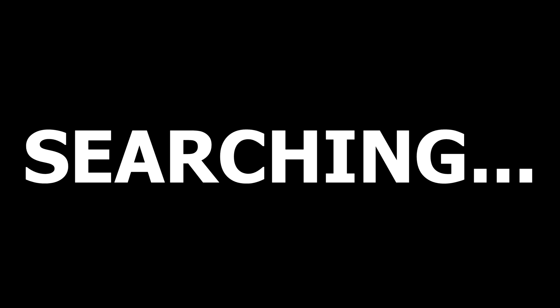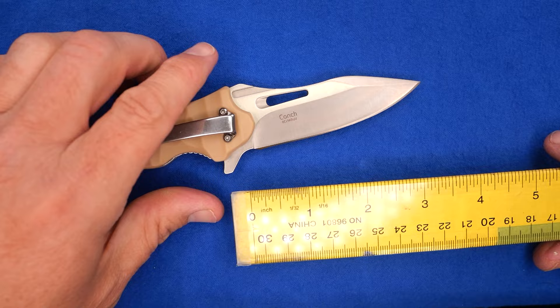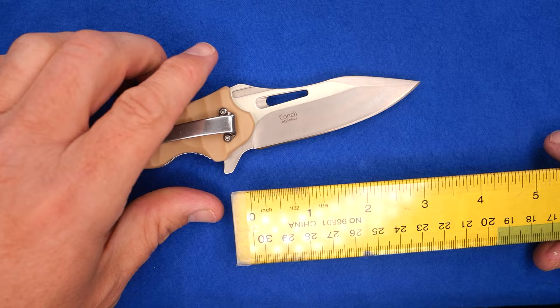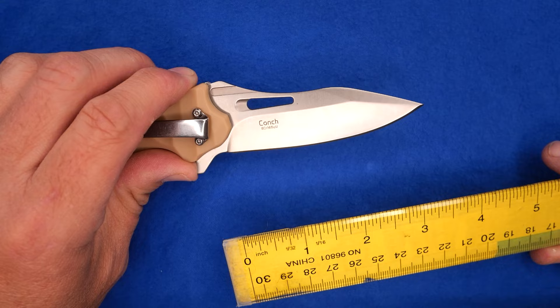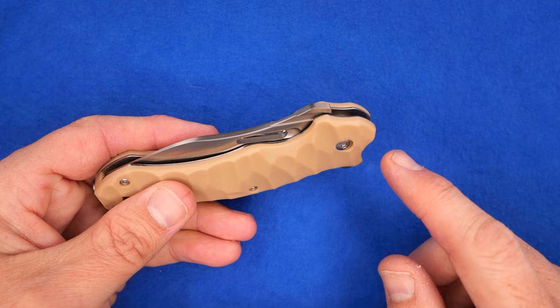Back to the blade — it's pretty good. It is over three inches. I usually do my measurements with the precision Mita Toyu, but we're just going to do it with something like this. The blade length is three and an eighth, three and three-sixteenths — roughly something like that. Cutting edge length is three and a quarter. So you've got a decent amount of edge here. You do have a bit of a fuller of sorts right there.